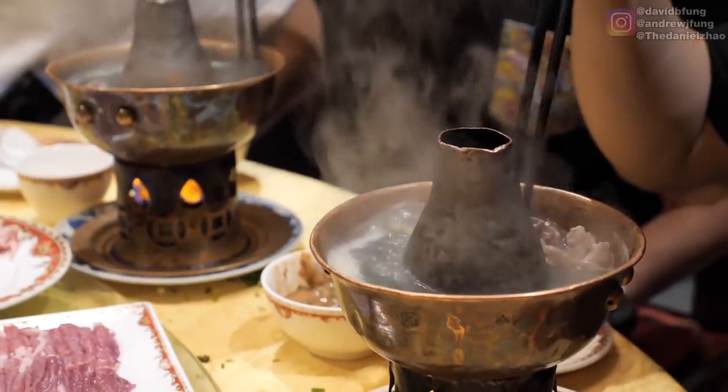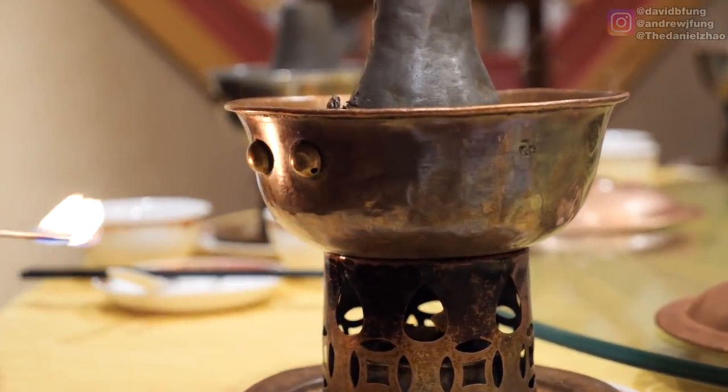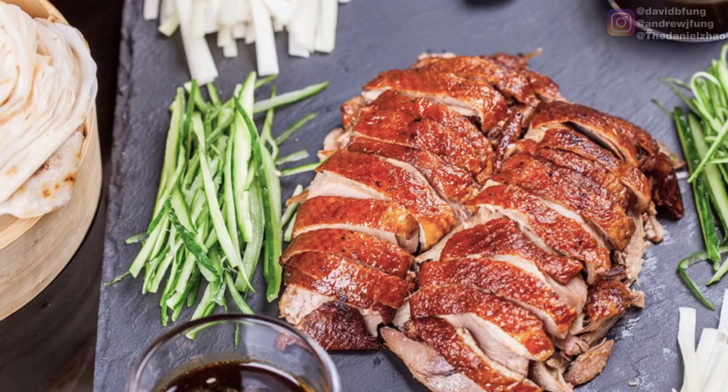A lot of people don't really associate hot pot with Beijing. But Beijing hot pot is a very iconic type of hot pot because of the pot it's in — it's a bronze pot. This is actually my favorite style of hot pot. I feel like a lot of people come and just have Peking duck, which is great, but then you've got to get the Beijing style hot pot.